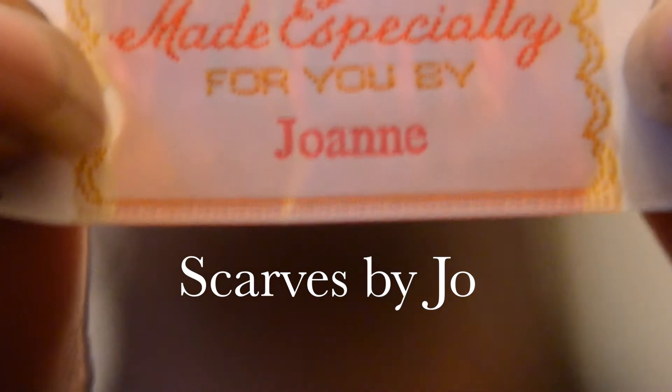How long have you been crocheting for? I don't know, 30 something years. Maybe 40.